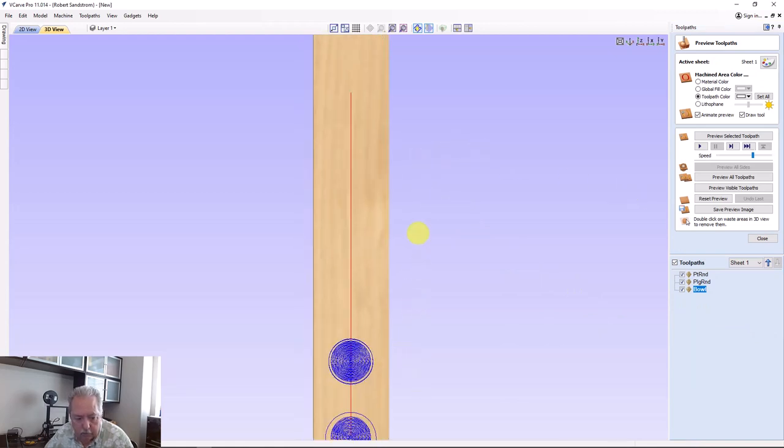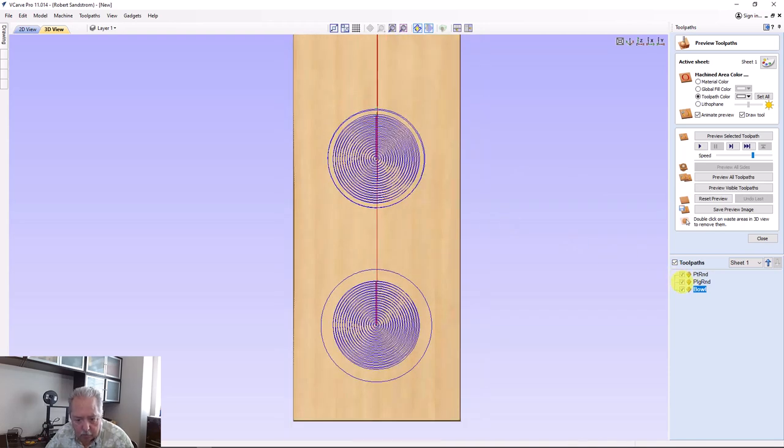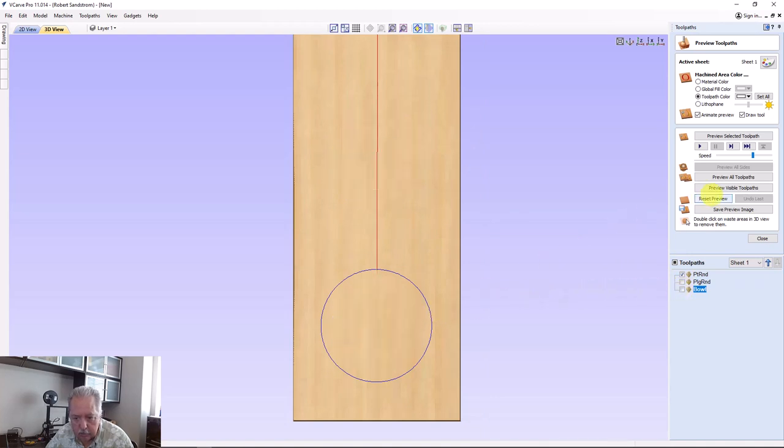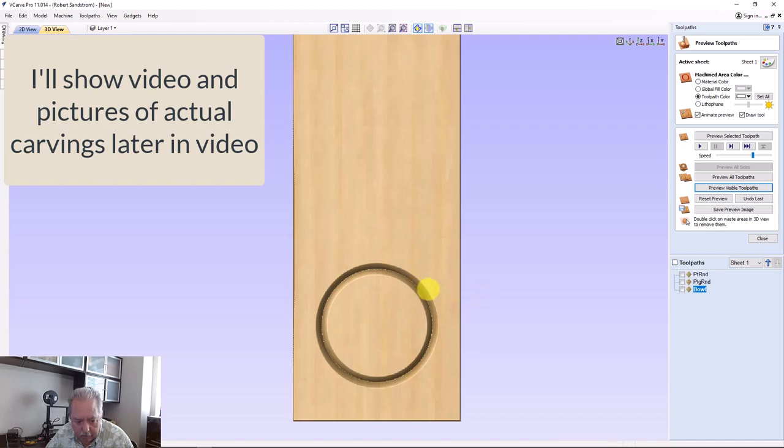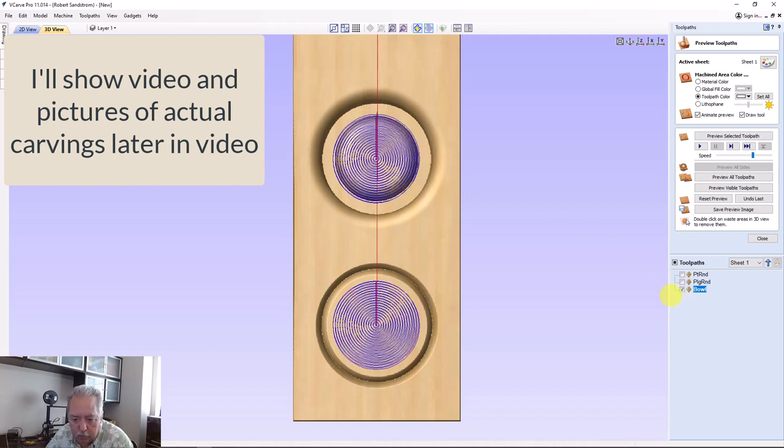Let me run the toolpath previews so you can see what they look like. The first toolpath is the point roundover — you can see that roundover right there on the edge with no dip. If you go too deep you'll end up cutting into the face and will need extra sanding or planing. Now look at the plunge roundover — you can see it has a nice blended roundover with a lot more material removed. We'll run the bowl bit next to see how they finish up.